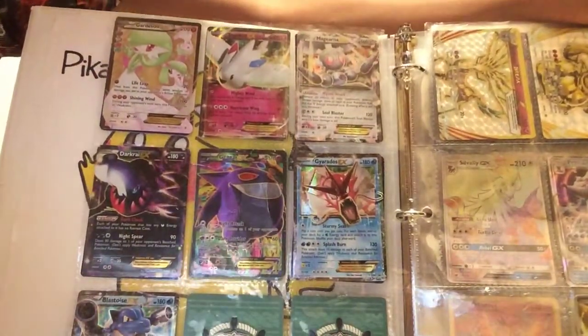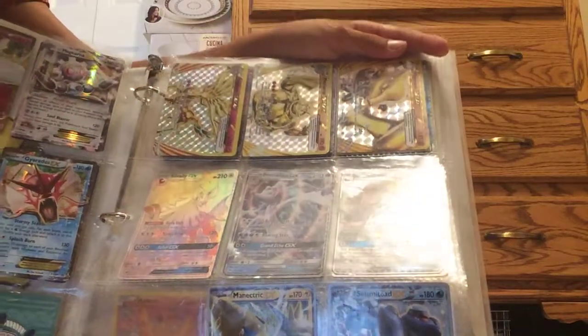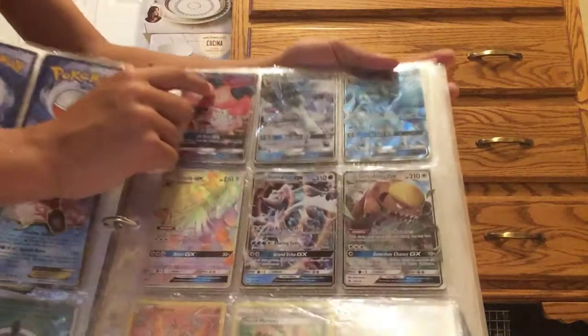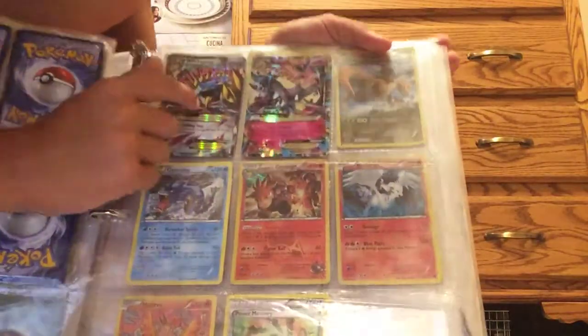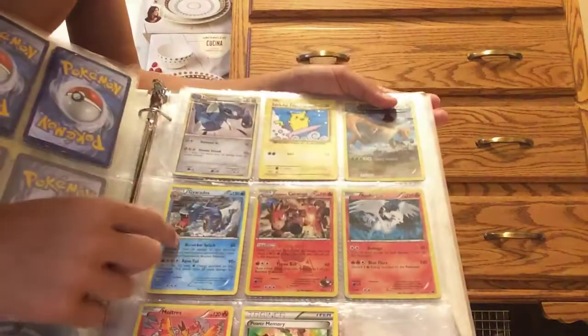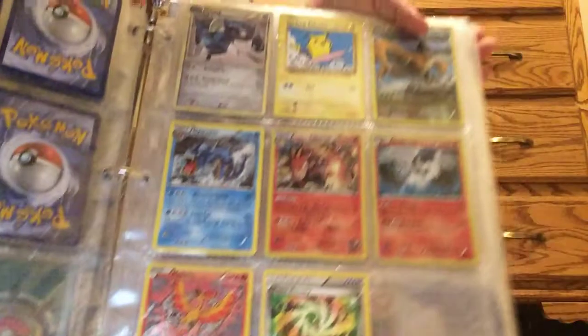Here it is. Then the Marowak, Axew, and the GX is Sylveon. Glaceon, Nine Tails, and then these are just the Megas — I got Metagross. These are just cards: Pikachu, Dragonite, Gyarados, Moltres, and a Power Memory. That's it... just kidding, one more — a Charizard GX!